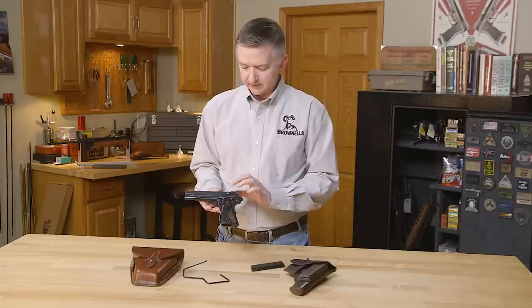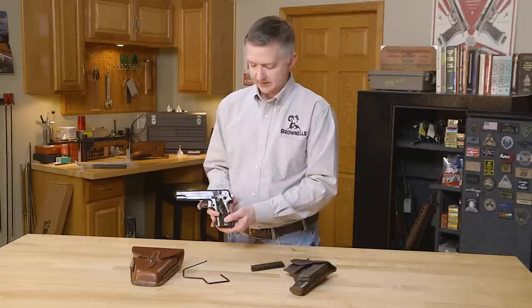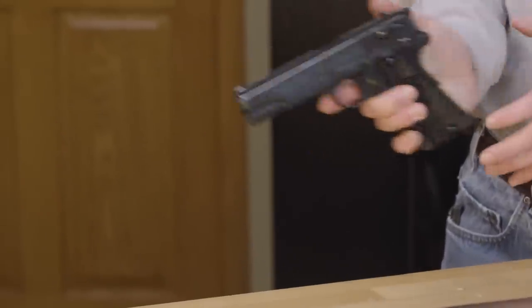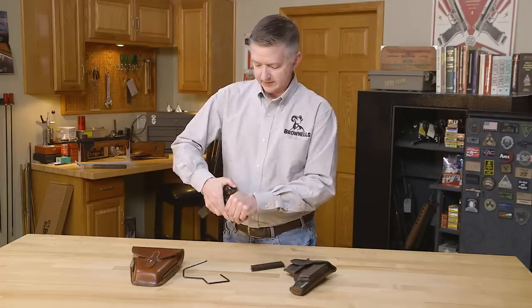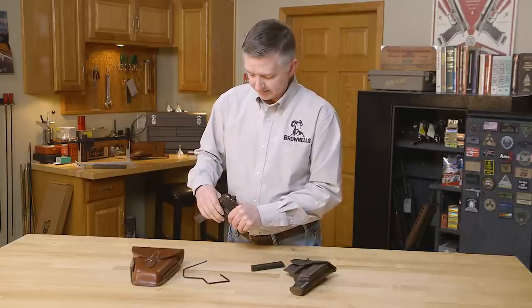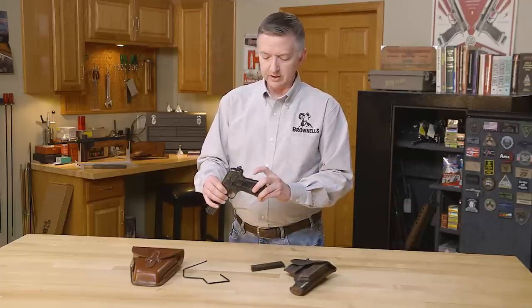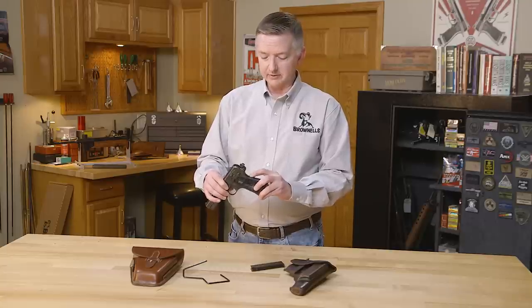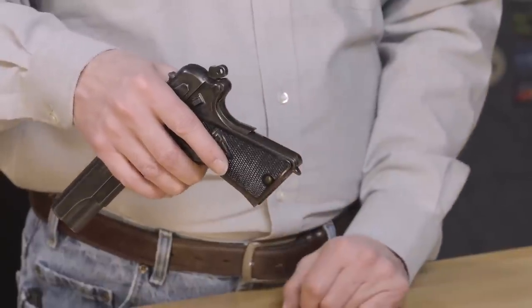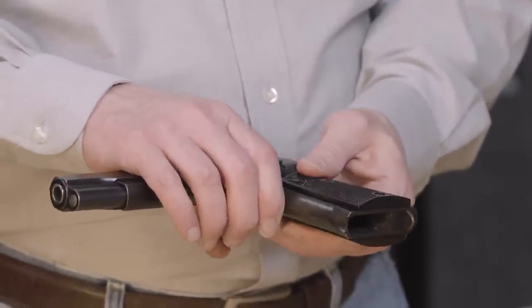Now a very unique feature of this, and way ahead of its time, was the hammer drop safety on top of the slide — see right here, and that drops that. What that does is it pushes the firing pin inside the slide and clears it away from the hammer as well. This also incorporates a 1911-style grip safety. Now another unique feature is the slot rack here for a stock. Due to the invasion of Poland by Germany in 1939, that just never came to pass.